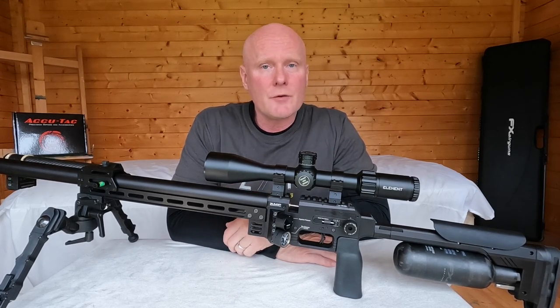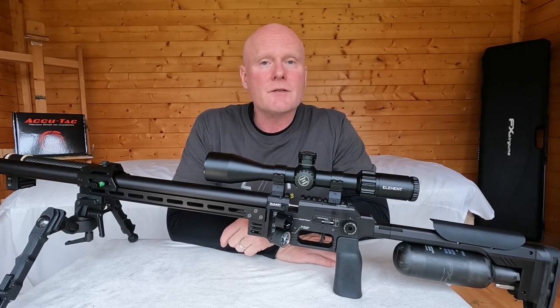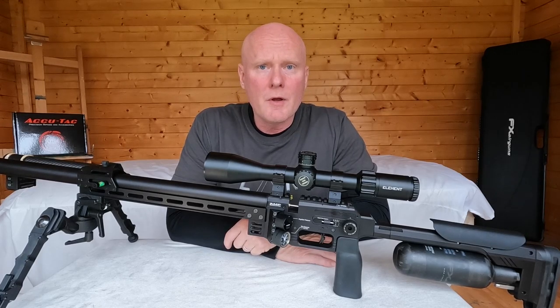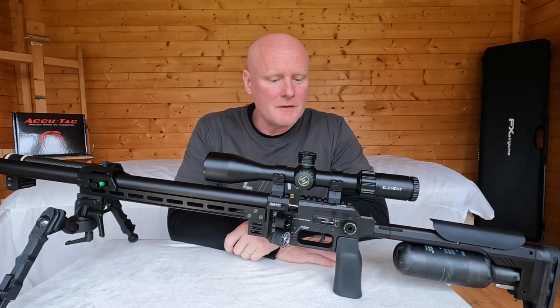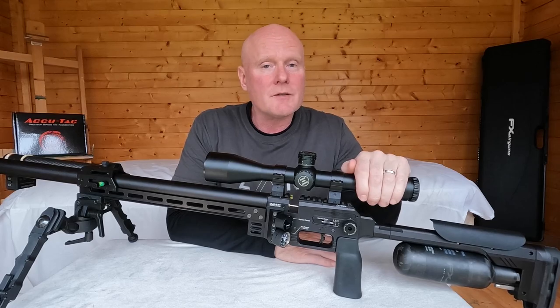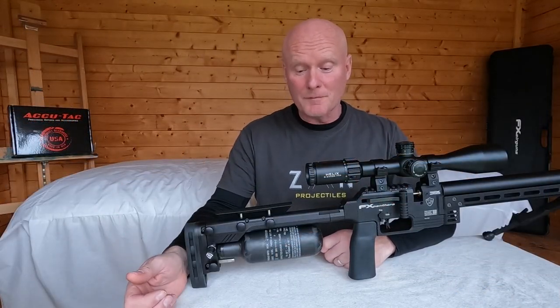The trigger is the same as on most other FX rifles — it has a first and second stage, both adjustable. From my perspective this is exactly how I like a trigger to be, and I'm very happy with the trigger system on this gun.